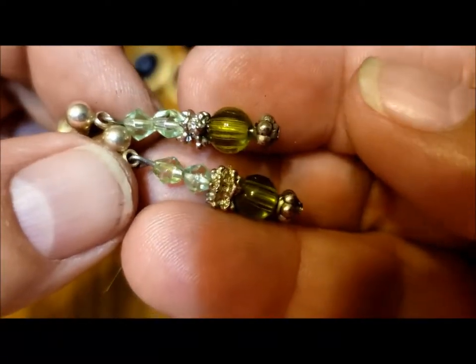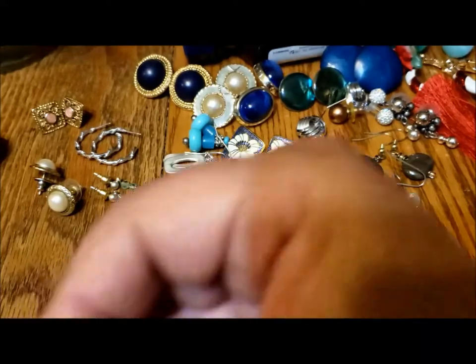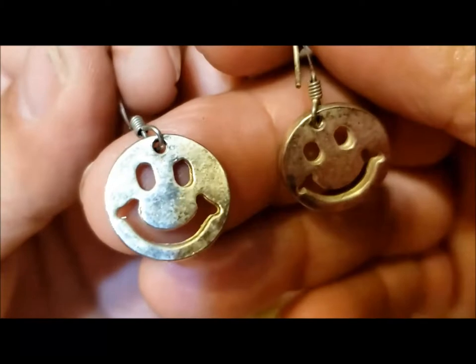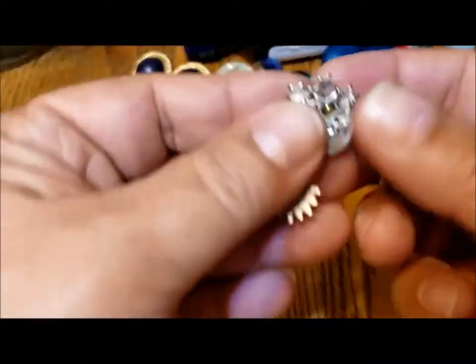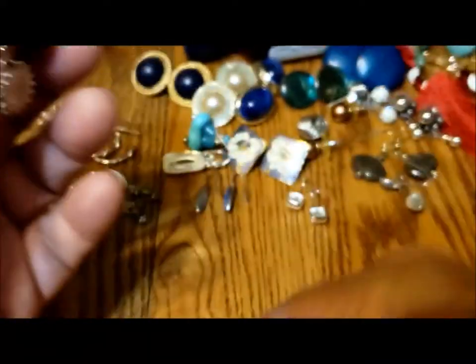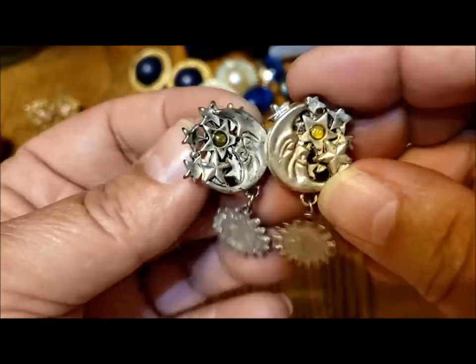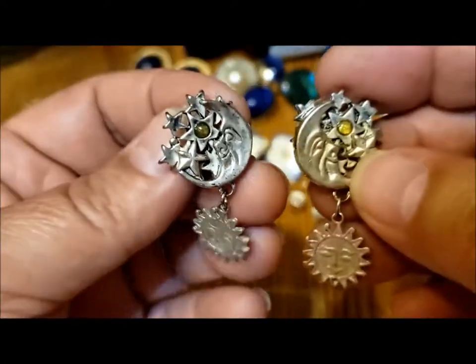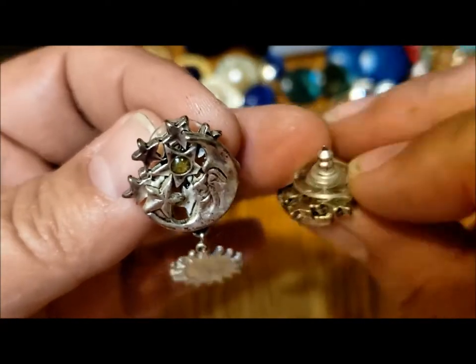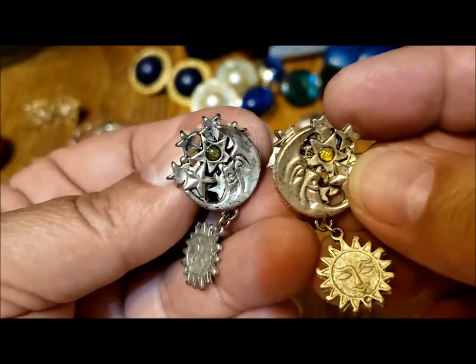These little green ones are pretty with the crystals and the beads and the little silver findings, very nice. Two little happy face earrings. These are kind of cool — they're heavy. Sun, moon, and stars. They are heavy but I think they'd be nice to wear because the heavy part is right up at the ear and then the dangle is very, very light. Nice sun, moon, and stars.